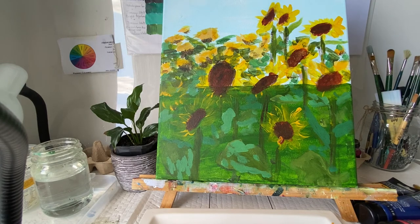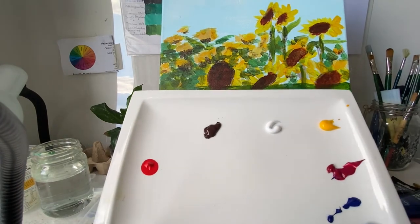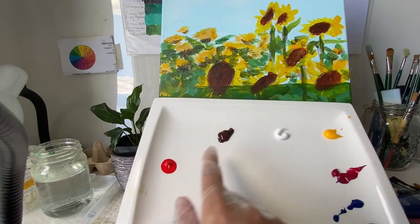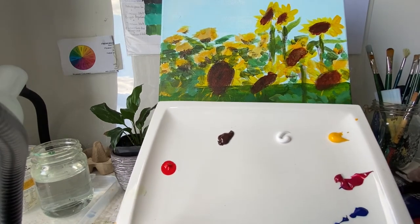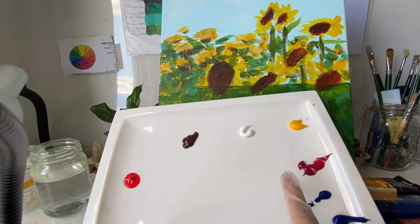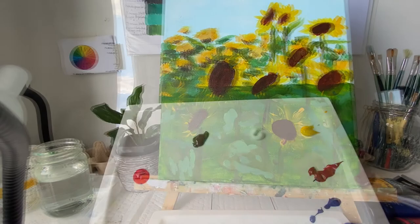I'll just show you my palette as well. These are the colors I am using at this stage: burnt umber, cadmium red medium hue, titanium white, cadmium yellow medium hue, and then I've got a bit of alizarin crimson hue permanent and phthalo blue.